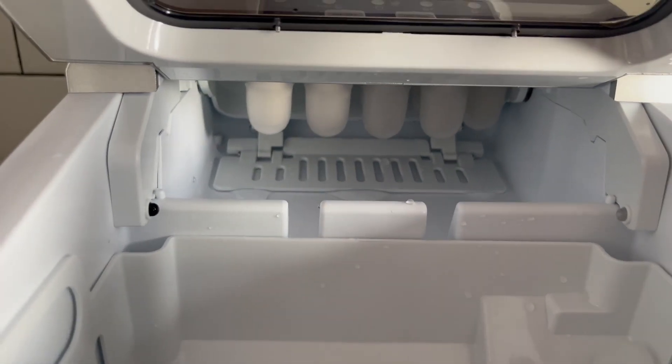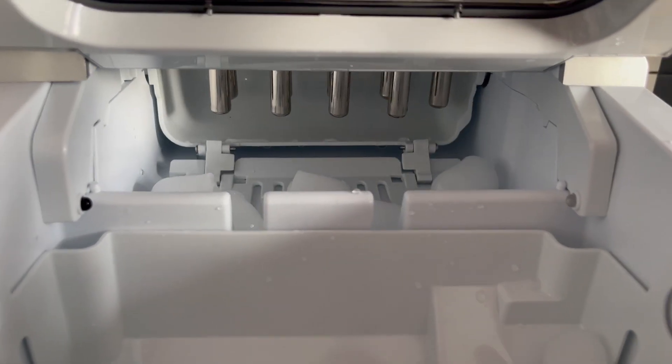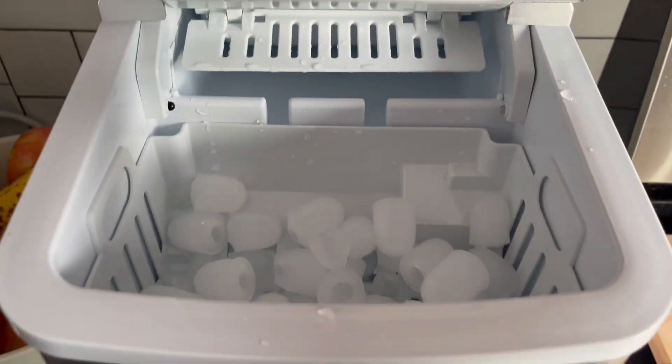Hello my fellow fasting foodie friend, it's Jackie and today I'm going to share something new — a gadget that has really made an improvement in my fasting window. I am the proud new owner of a countertop ice maker from New Air. They were so gracious to provide me this countertop ice maker in exchange for a review, and I can tell you that I honestly have loved it.